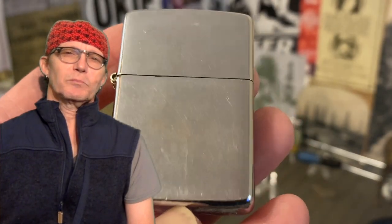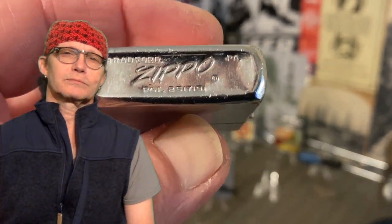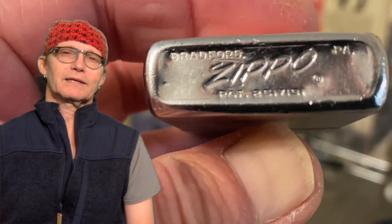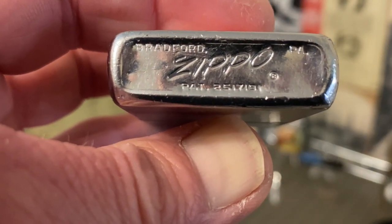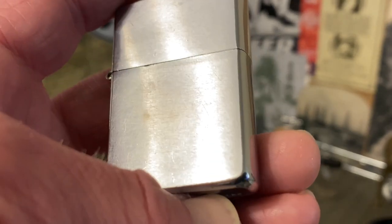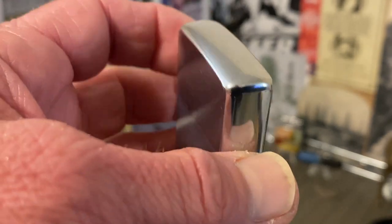Today we have a vintage 1965 Zippo windproof lighter, full-size, brushed chrome, recently returned from the Zippo Repair Clinic. This lighter has extensive wear, scratches, dings, dents, plating loss, corrosion, and some pitting on the bottom.